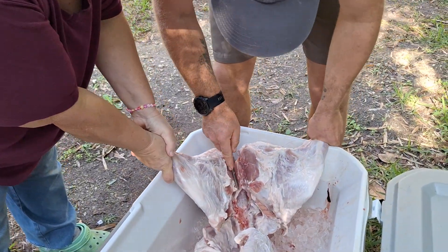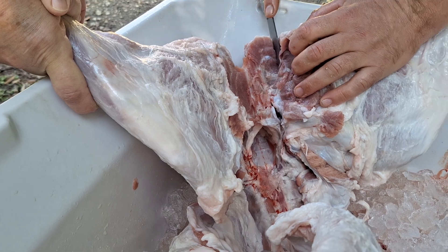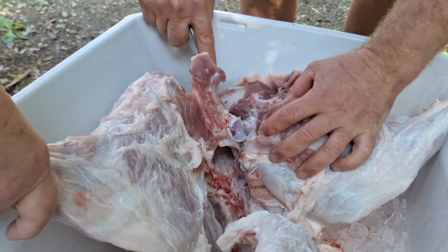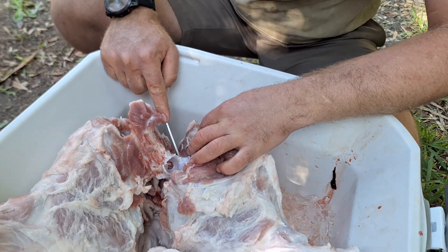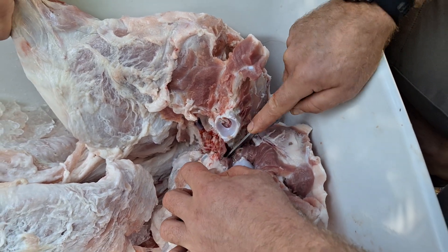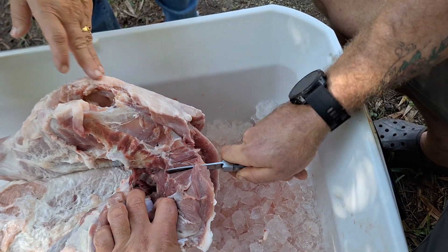Just grab the leg — I want to show everybody how we split. When you ride along the pelvic bone and give it a tug, you can see it already released. See the knuckle right there — cutting on the side of that, then cut around it. There's a little bone here that you got to go on the other side of and cut down. See, I bone it out — most people would use a meat cleaver or a sawzall, but I don't. Save that hiney meat — the butt cheeks, the hammers.